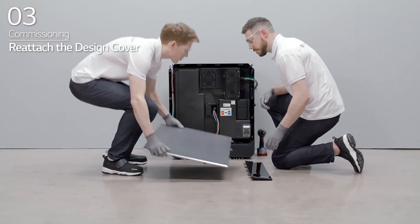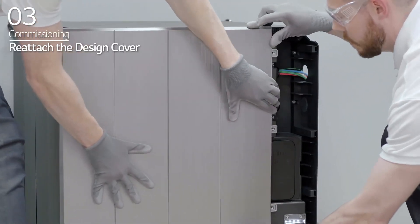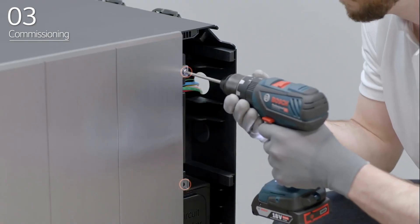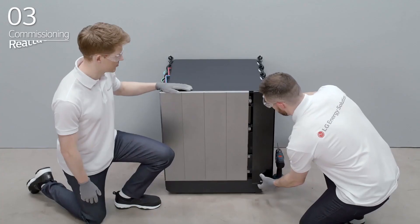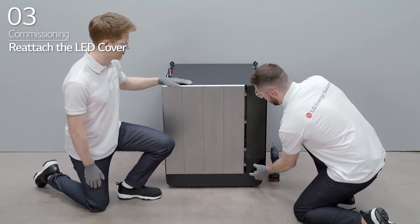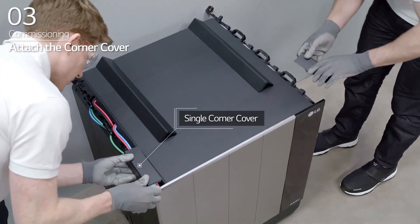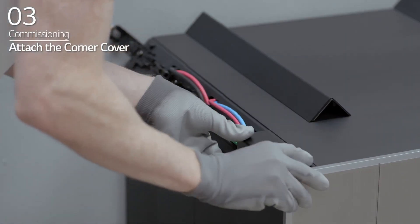After that, reattach the BPU design cover and fasten the four bolts that were removed earlier. Reattach the LED cover to the BPU. Then, attach the corner covers on each corner of the BMA and BPU.